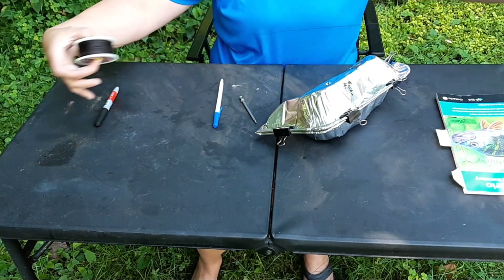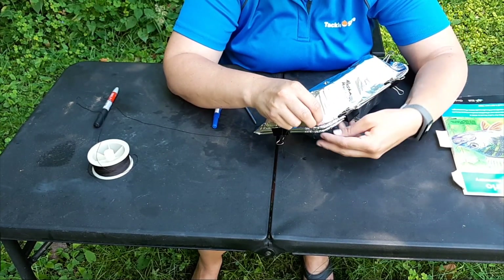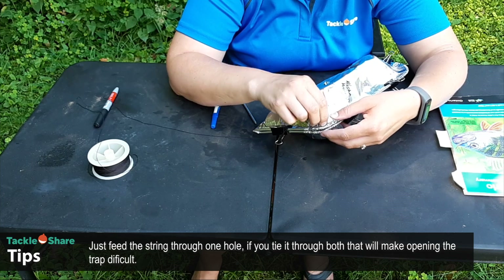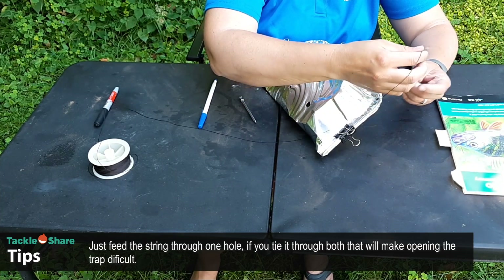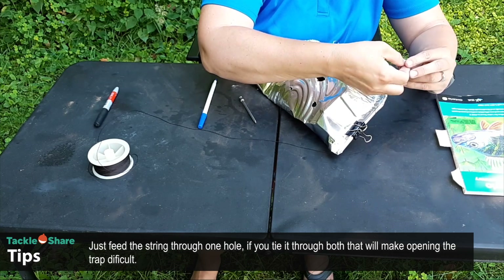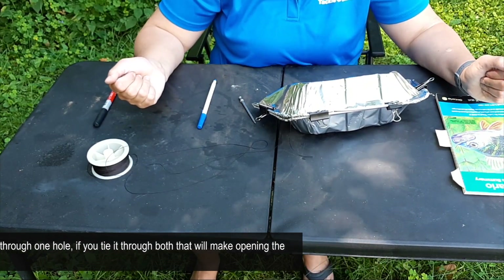I've got my string here and I'm going to feed it through the two holes — just like that. Now I have my trap ready to go for tonight.